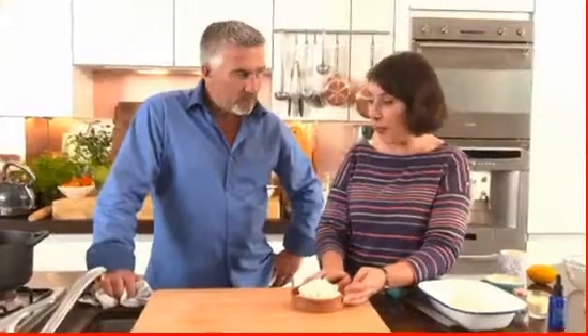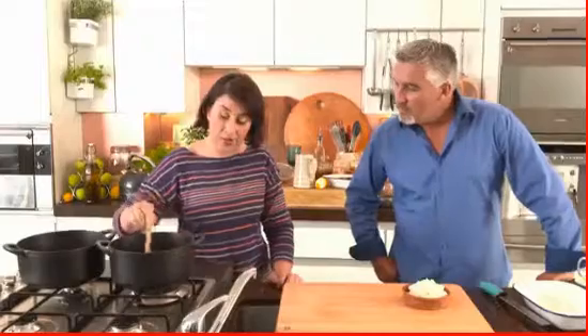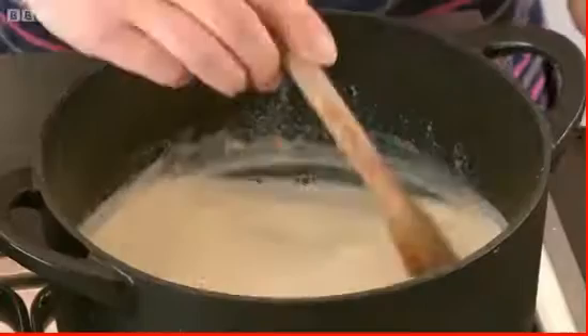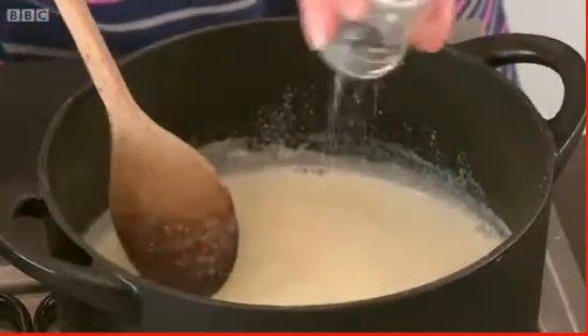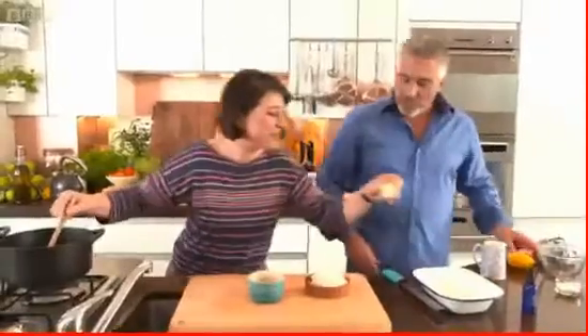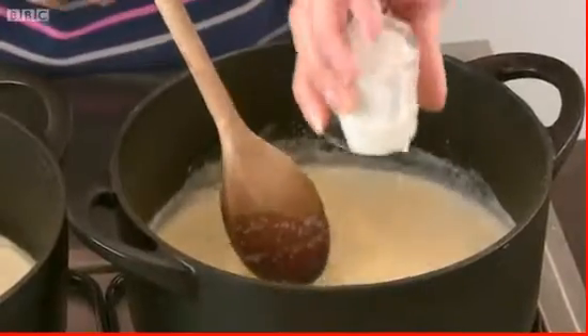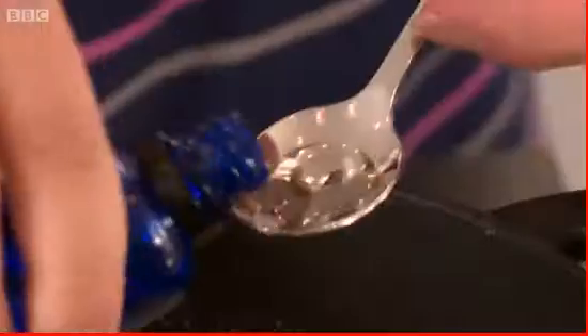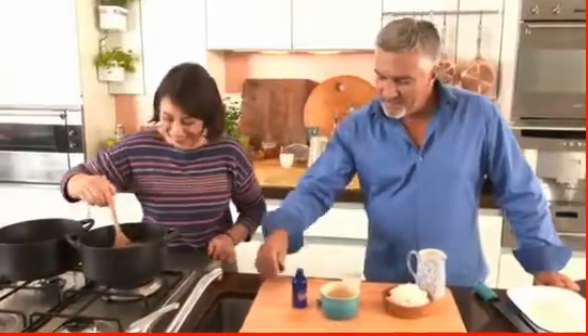Mel starts with pudding rice already cooked for about 12 minutes, then brings a pint of milk to the boil. To that she adds sugar, mastica - a spice from the Greek islands - and suggests using Pernod or anise flavoring as a substitute. Double cream goes in next, followed by just over half a teaspoon of locally distilled rose water, as it's quite strong when cold.